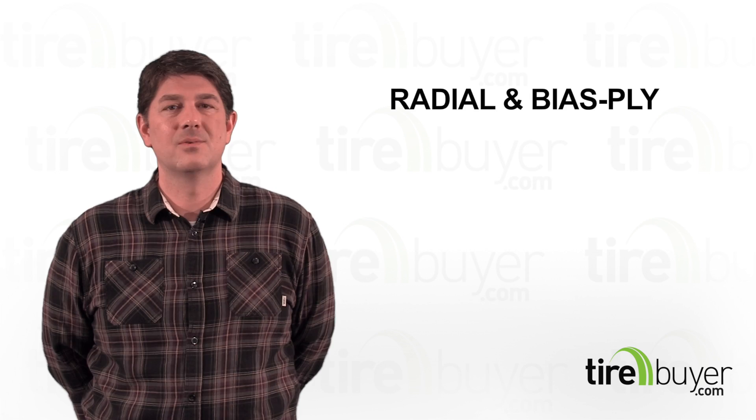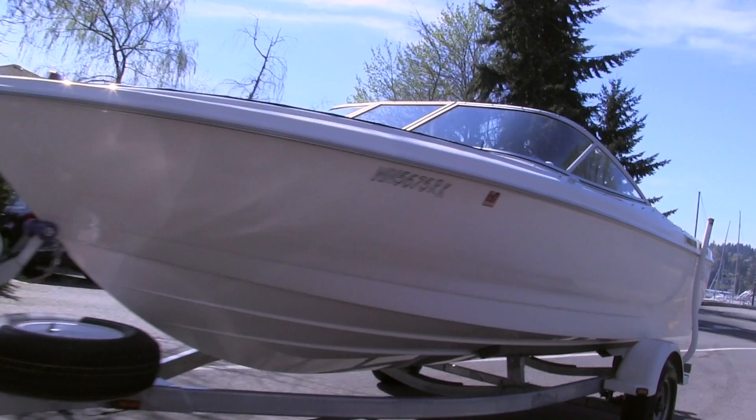Hi, I'm Travis and today we're going to talk about the two kinds of trailer tires: radial and bias ply.